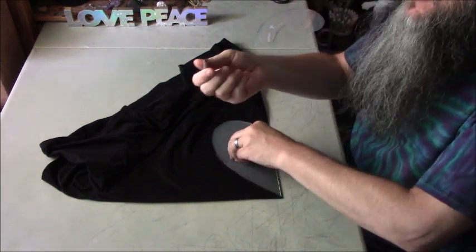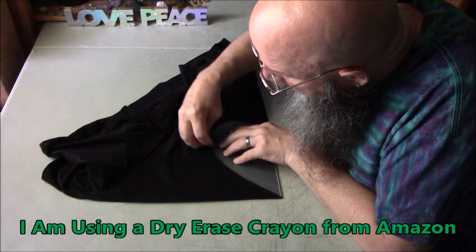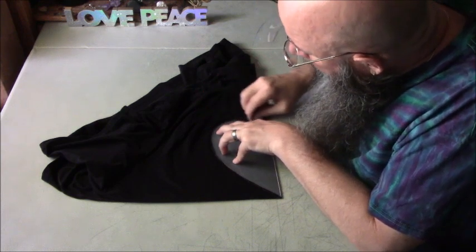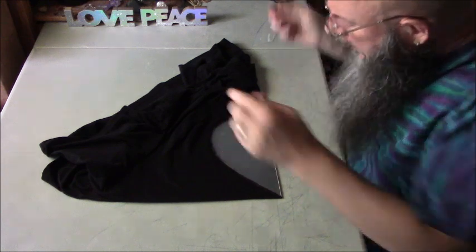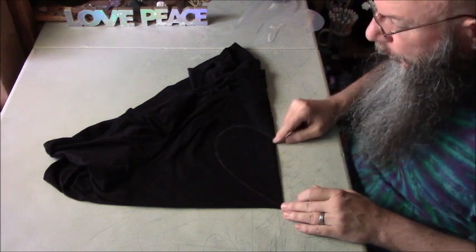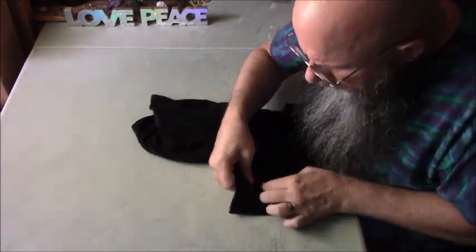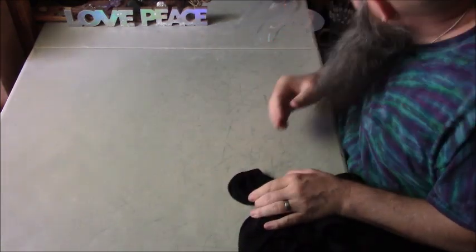Once again I'm using my washable dry erase crayon — I found these on Amazon and I'll try to remember to put a link in the description. They're great for marking on black tees because they wash right back out again. I draw the heart on there, and then we're going to fold along this line.